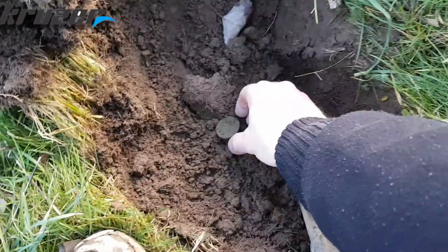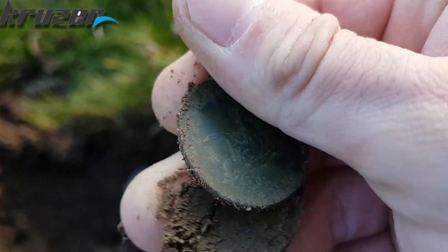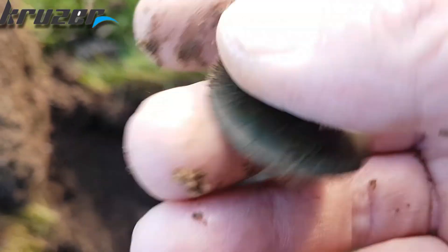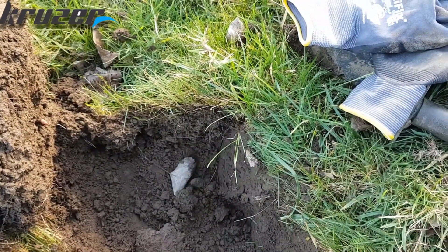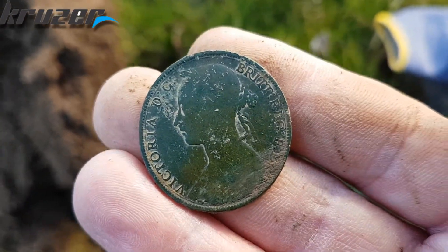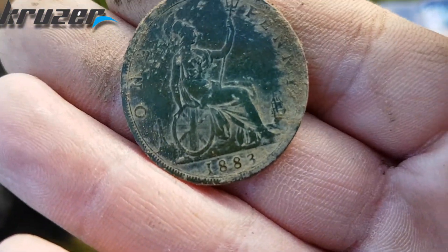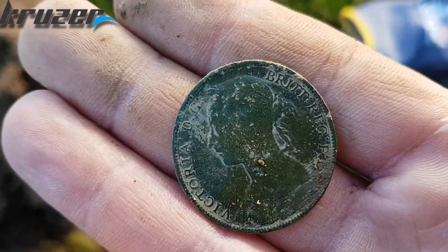Just down here, another coin again. It's an 1883 — and of course it's in mint condition. It's a Queen Victoria one penny, 1883. Lovely, love it! Let's crack on.